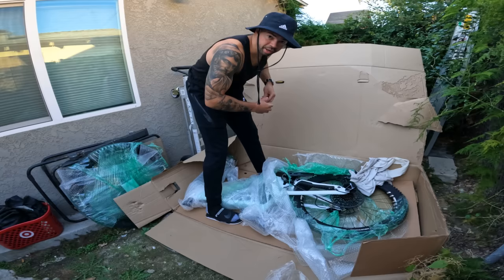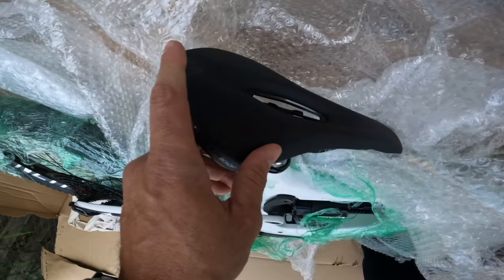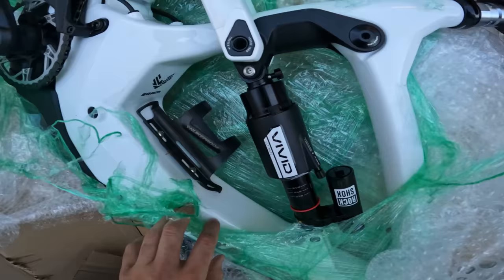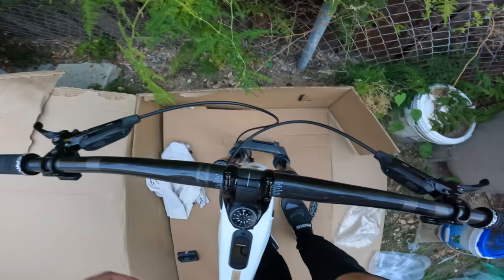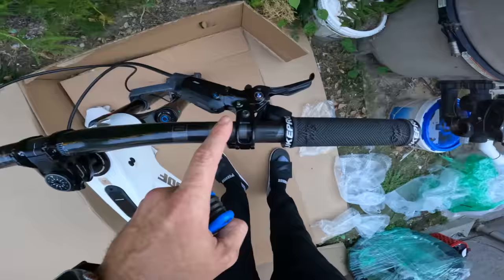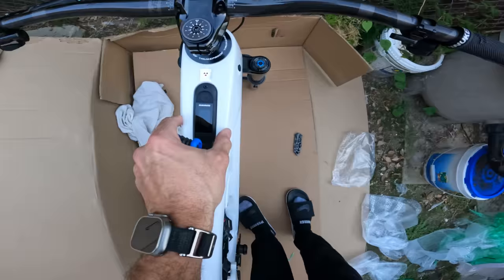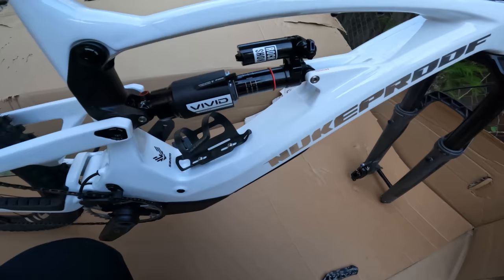There's basically no difference except one says you have more money to waste, like myself as an idiot. Their Pro wheelset as opposed to their regular V2 wheelset, white frame as opposed to purple, big cassette, Code RST brakes — those are the same brakes I had on my YT Capra, I love them, they have incredible stopping power. I'm cutting through some bubble wrap — I know it gives you guys anxiety the way I unbox stuff. Nukeproof saddle looks very nice, I may swap it out. Reverb AXS seatpost, 170 millimeter drop. Vivid Ultimate rear shock — this one just came out not too long ago. Front end assembled.